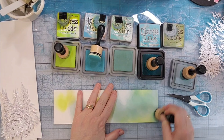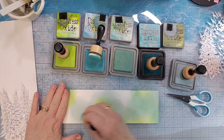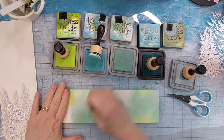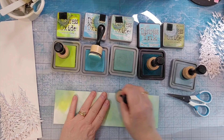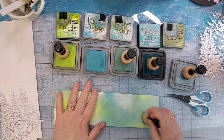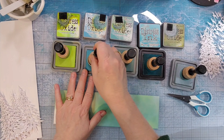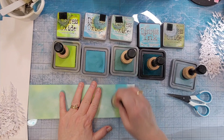I have twisted citron, peacock feathers, speckled egg. The one I'm using right now is evergreen bough and I think the other one is salty ocean, but I can't tell for sure because I do my editing on my phone and it's too small for me to see the writing on that lid.